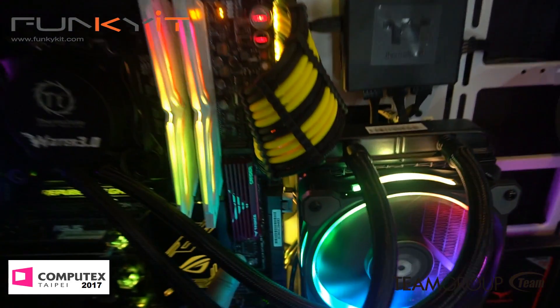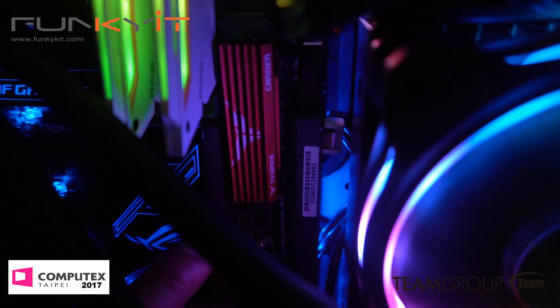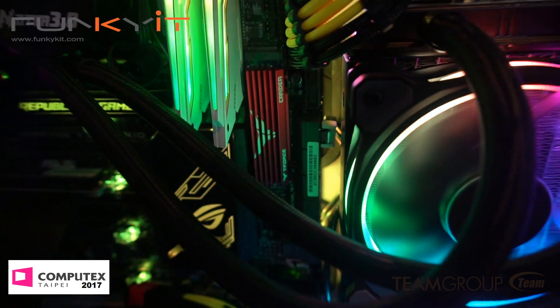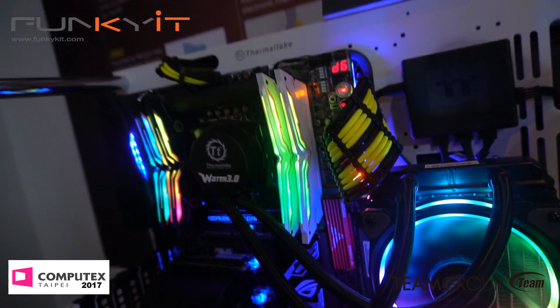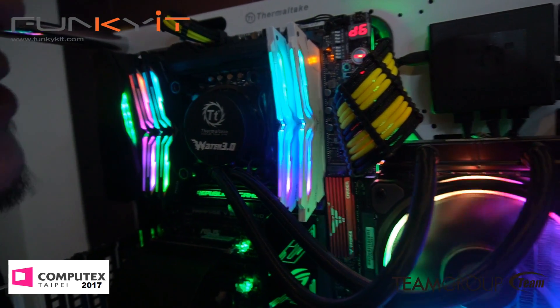This one is our PCIe SSD. It's got a really cool heat sink right here and it's actually functional — not only good looking, it actually keeps the performance higher. It's an SSD cooler, and it's quite a big chunky heat sink.